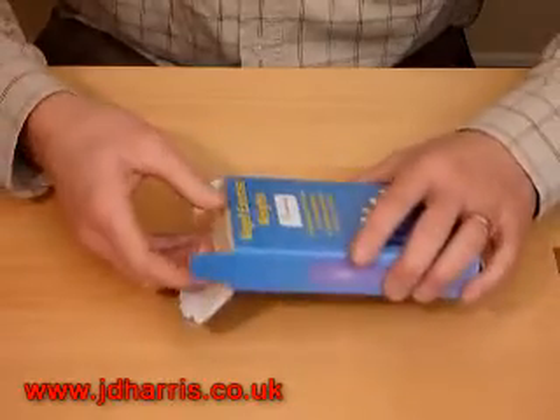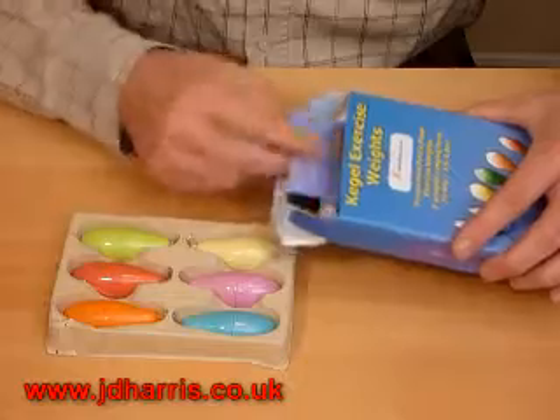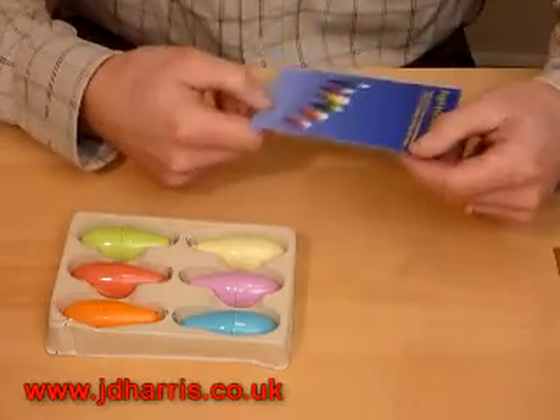I'm just going to open up the box. Here are the weights. You can also get a full instruction leaflet inside.